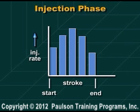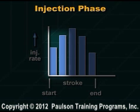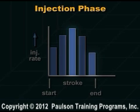The molder can set several different injection rates. Typically, a quickly rising starting rate, then a high fill rate, and often a slowdown when the mold is nearly full.